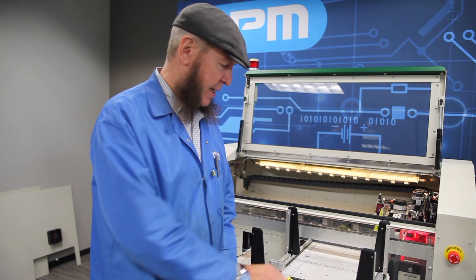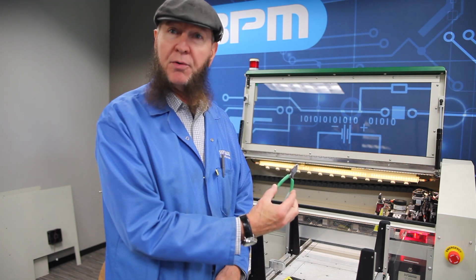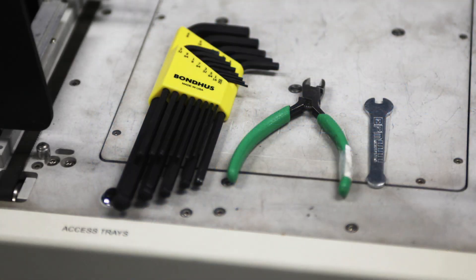Tools you'll need are an SAE Allen wrench set, wire cutters or nippers for tie rack, and possibly a quarter inch wrench for removing the T-posts.